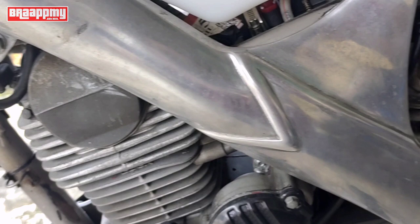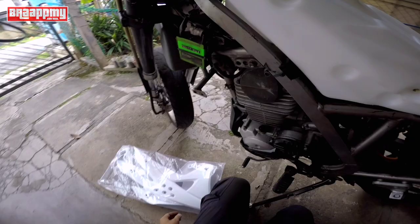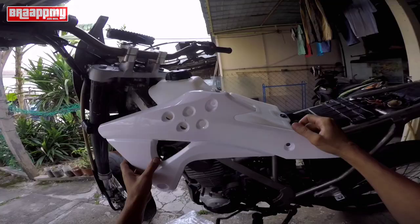Jangan lupa nanti dia ada bagi damper atau getar ni, pasang kat bawah ni. Tangki dia agak leceh sikit sebab sempit kat sini, dia punya fuel cord tu panjang gila. Sekarang ni kita nak pasang kembali ke depan. Bagi satu dia tak sediakan skru je, jadi kau kena cari balik skru sendiri.